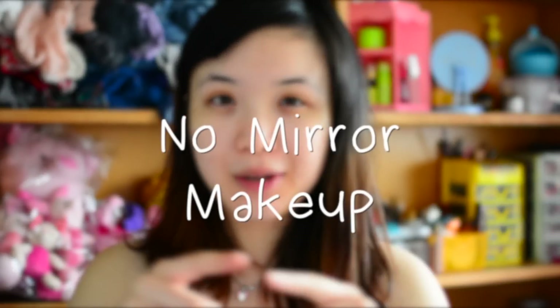This new series is obviously monthly — it's gonna come once a month on the very last day of every month. Basically what I'm gonna do is different challenges, and they will not be limited to only beauty-related challenges. So if you want me to do any challenge, leave a comment below. What I'm doing today is the no-mirror makeup challenge.